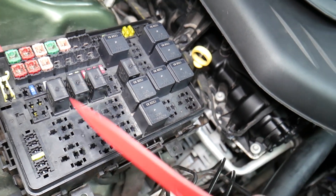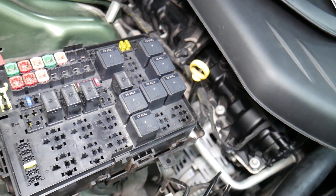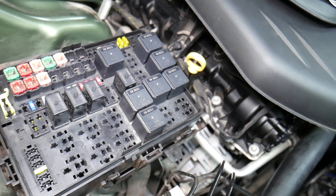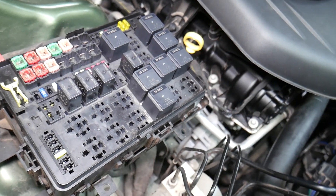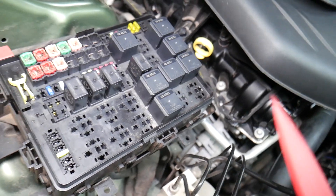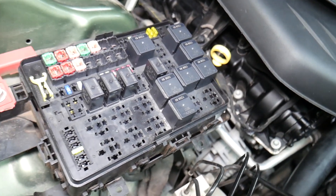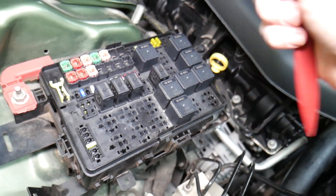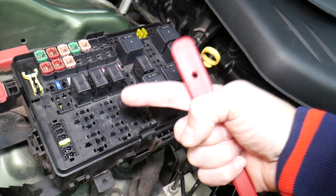For some certain fuses, it's important to disconnect the car battery when removing them, otherwise you can burn the electronics. For instance, when working on airbag fuses or anything related, you need to wait at least one hour after disconnecting the car battery. If you're not qualified and certified to work on airbag systems, I would never recommend doing that.